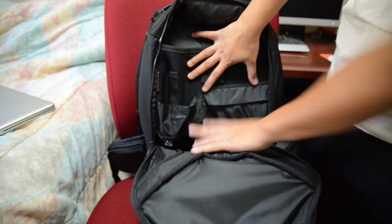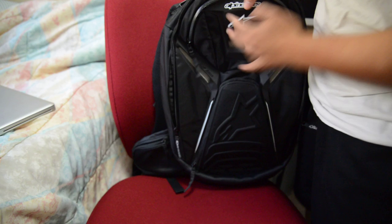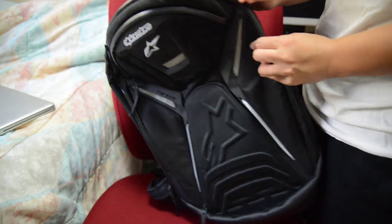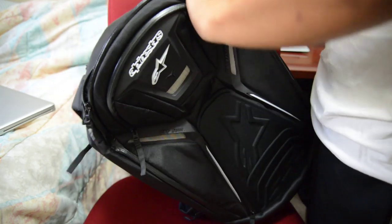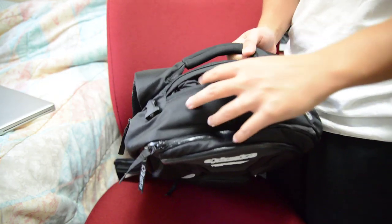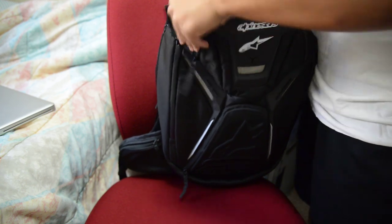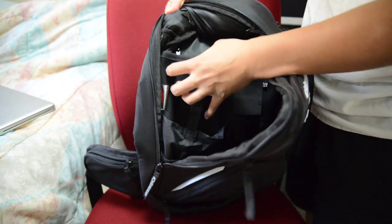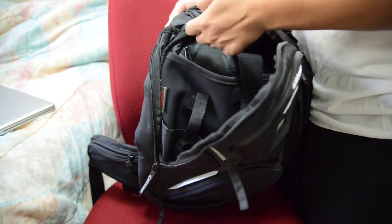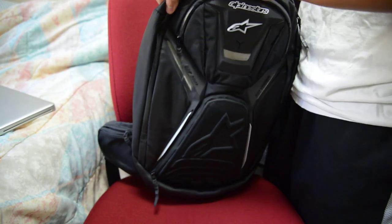The one thing I wish the main compartment had was a lighter, brighter color — such as orange or white — so I could see my items much easier. Also, this backpack does come with a back protector, accessible through a zipper right here in the main compartment. It comes with a plastic one, but you can upgrade to a premium back protector made by Alpinestars.